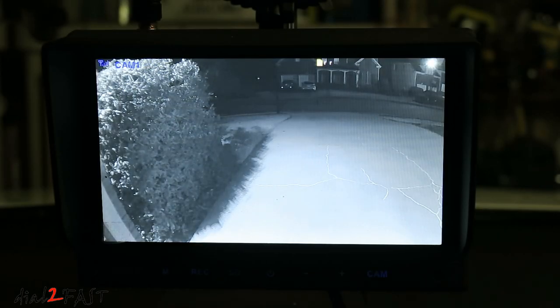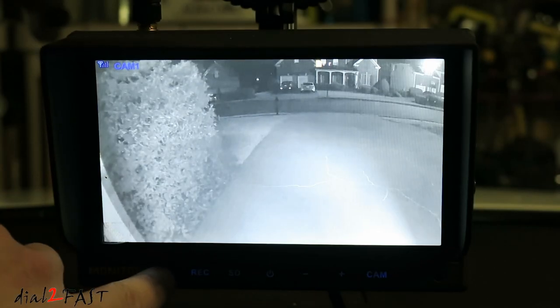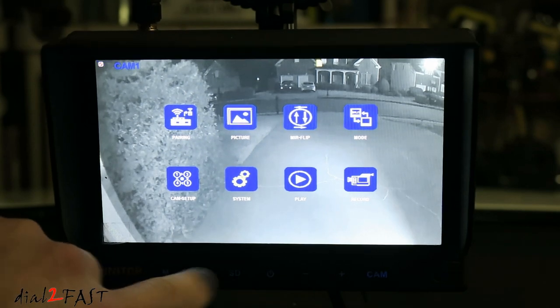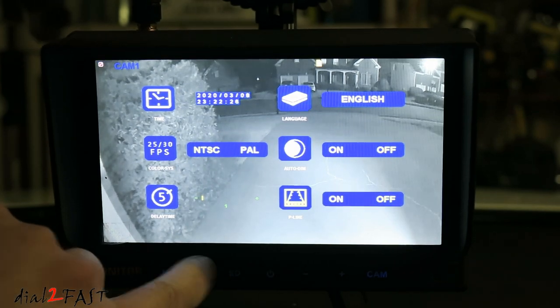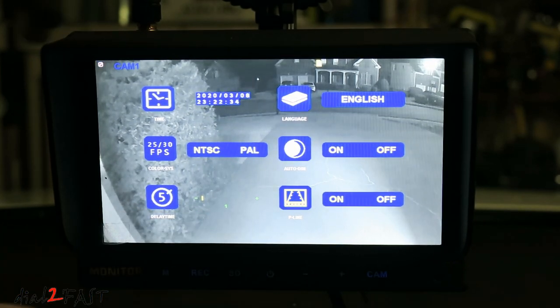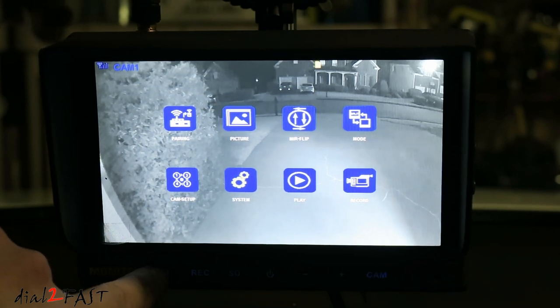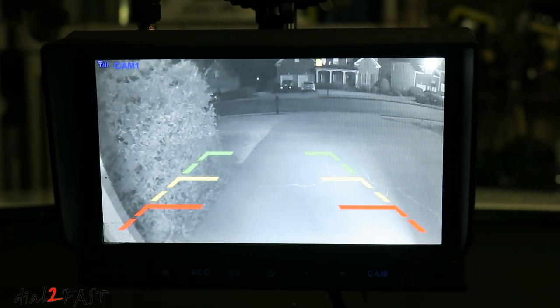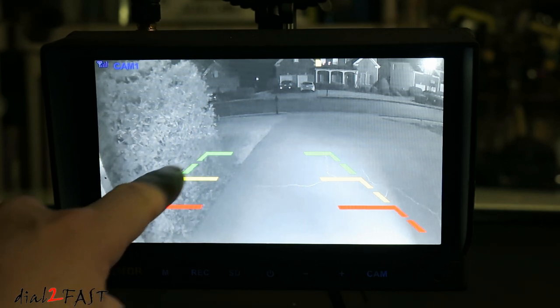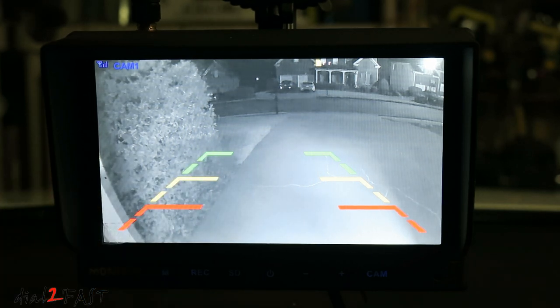Here's what the camera view looks like. You can turn on parking guidelines if you want. To do that, press the menu button, scroll over to system, and select it. Here you see the parking guideline — press record to select it, use the plus and minus sign to toggle, press record to save it, and press menu to exit. Now you see the parking guideline. To use the guideline effectively, first set the angle of the camera, and with the vehicle parked, place an object on the green line, yellow line, and red line. Then use a tape measure to measure how far out it is. So from here on when you're backing up, you'll know how close you are to the object.